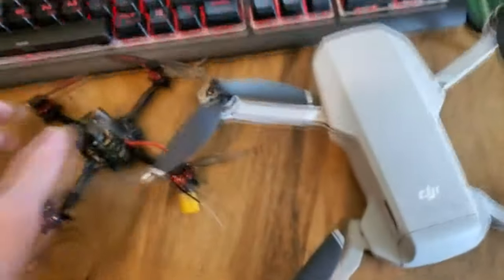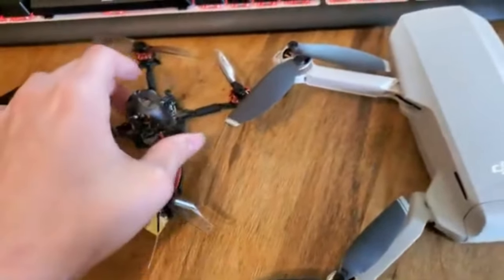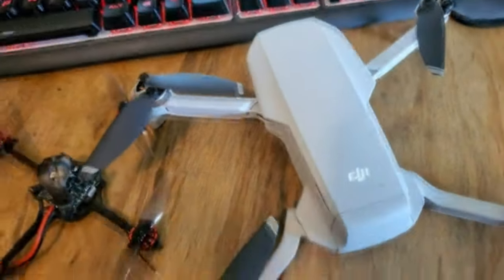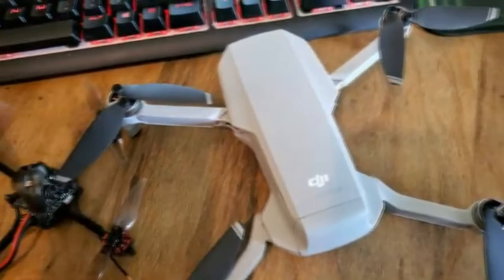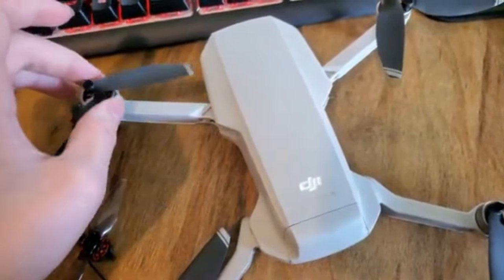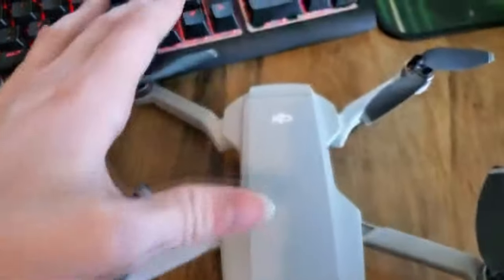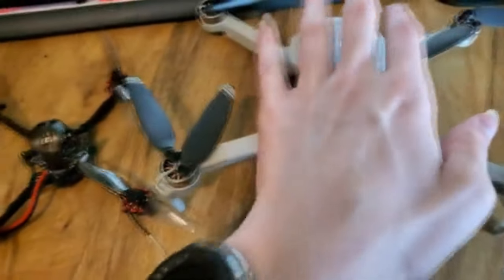Hey guys, if you want to get started in FPV, this is what you should get if you're starting out and you've never flown a drone before. I'd recommend the Mavic Mini — it has GPS and it's small, like a lot of quads are about this size.